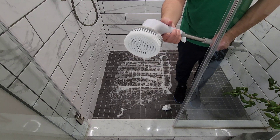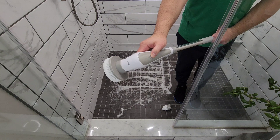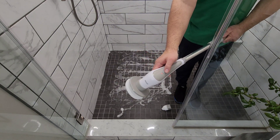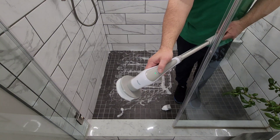Here I'm going to demonstrate turning it on. You just push the button once — it starts off on high — then you push the button again for low, and then hold the button to turn it off.